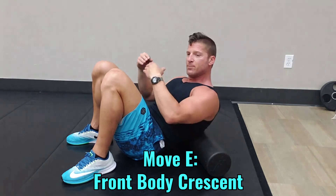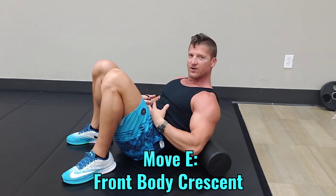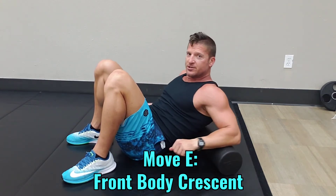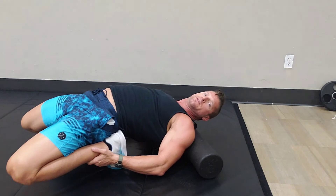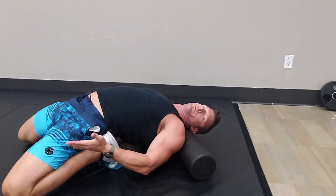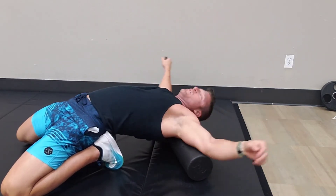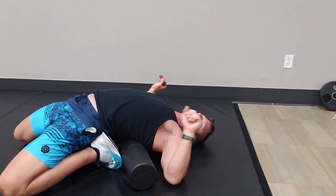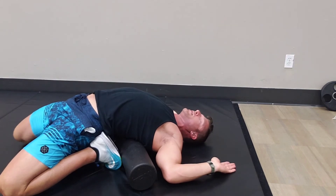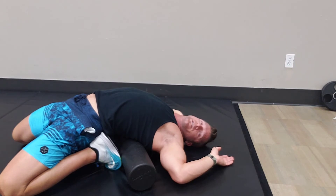Our fifth movement in lower body flexibility with the foam roller is to open up our quads and the whole front side of our body — the abs and the chest. Take your foam roller and have your knees positioned right by your booty. Once your butt is squeezing over, you want those knees to be able to touch the ground. Hinge that foam roller right up to the base of your feet so that your head and shoulders can also touch the ground. This is your master technique: if your head, your elbows, and your shoulders along with your knees can touch the ground, you've mastered technique number five.